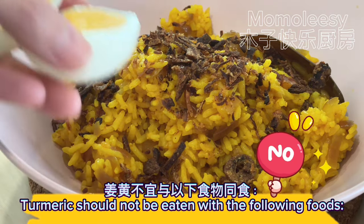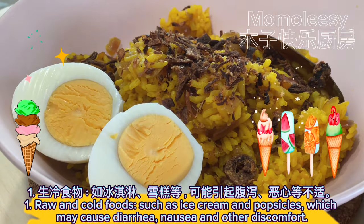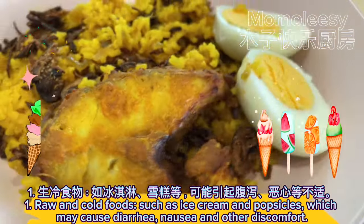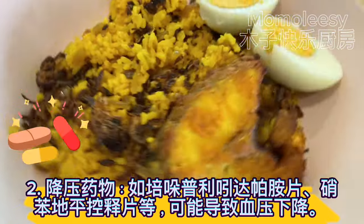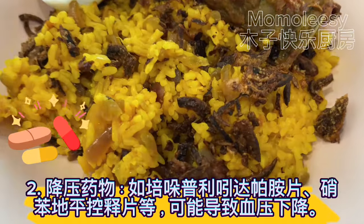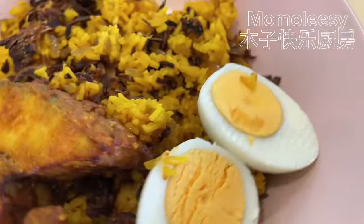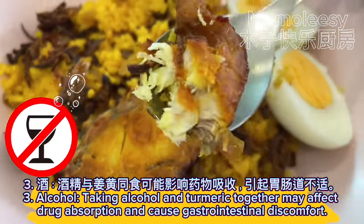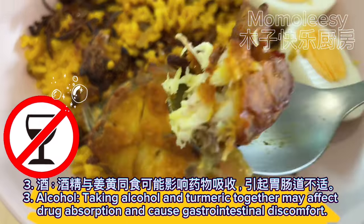Turmeric should not be eaten with the following foods. 1. Raw and cold foods such as ice cream and popsicles, which may cause diarrhea, nausea, and other discomfort. 2. Anti-hypertensive drugs such as perindopril-indapamide tablets or nifedipine controlled-release tablets, which may cause a drop in blood pressure. 3. Alcohol — taking alcohol and turmeric together may affect drug absorption and cause gastrointestinal discomfort.